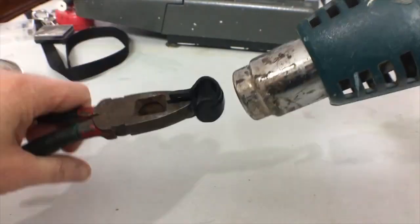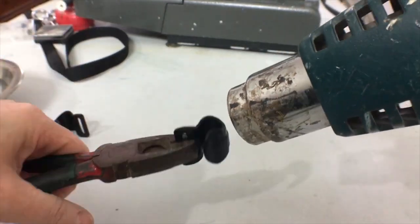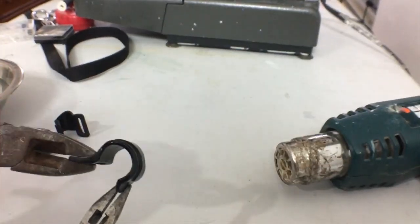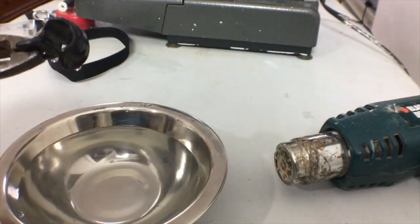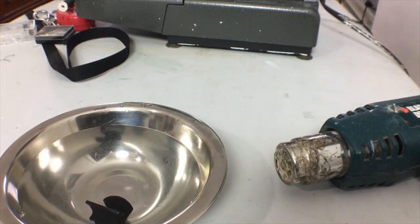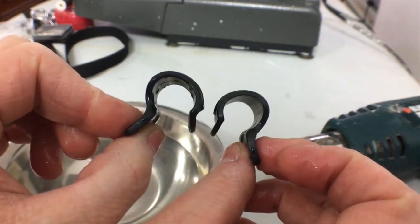The biggest sea clips I could find online are still too small for the poles I have, so I had to heat them up with a heat gun and when the plastic was softened, open them up just a little bit, then plunge them into cold water to cool the plastic back down and set it. They just need to be a little bit bigger like this.